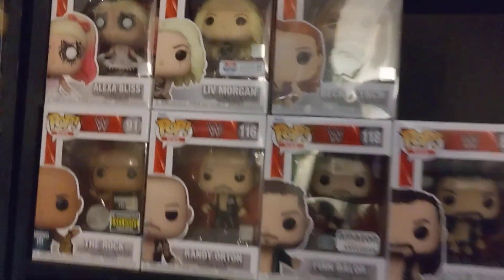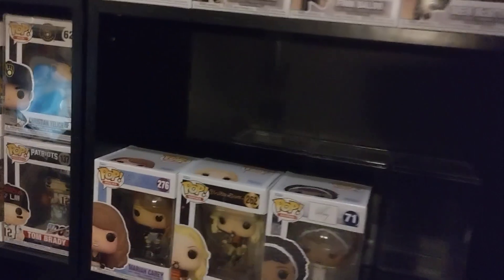I put all my Marvel figures here, and then we're gonna do the wrestling here. It's very hard to find Bray Wyatt now, and I just started this year.